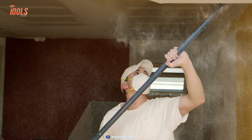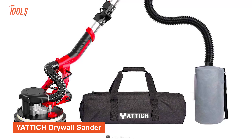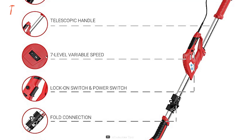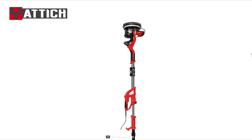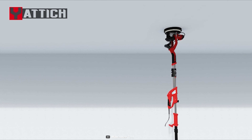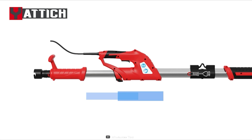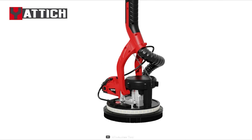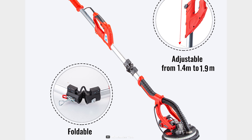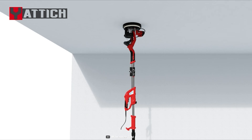Whether you're a seasoned pro or just starting out, the Yattic Drywall Sander is the perfect tool to make your sanding tasks a breeze. This sander boasts a 750-watt high-power motor and a seven-level variable speed control system adjustable from 800 to 1750 RPM, ensuring you get the perfect sanding effect according to your needs. It features an extendable aluminum alloy extension rod that can reach up to 5.5 feet and a dual hook tension spring that keeps the sander head in place — ideal for grinding drywall ceilings, interior walls, exterior walls, clearing floor residue, paint coatings, and loose plaster with ease.